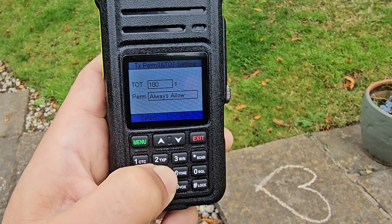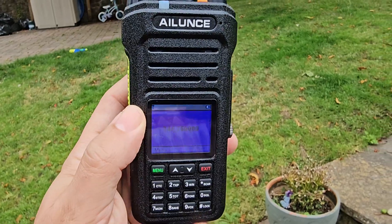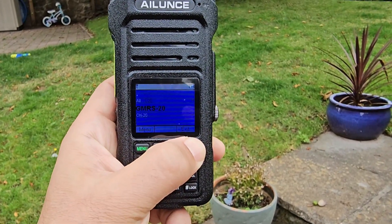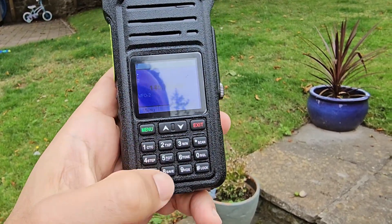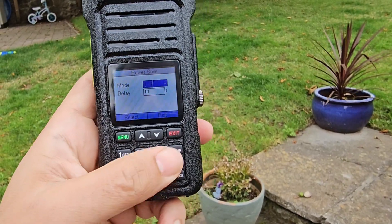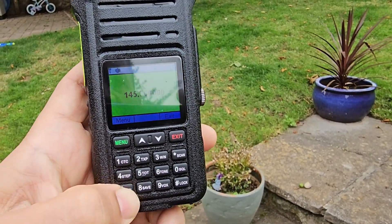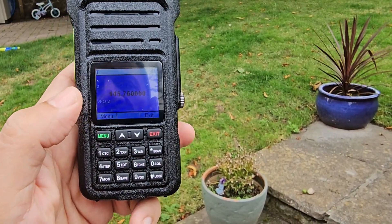There's a save function for saving a memory channel — let's go to VFO. Holding down number eight gives power save, not memory save. Monitor turns the squelch off, which it did. VOX is there, lock we've already seen, and scan. I think we've covered most of the shortcut buttons.